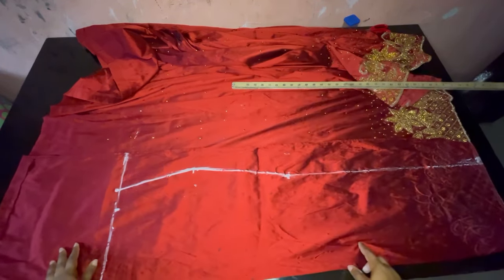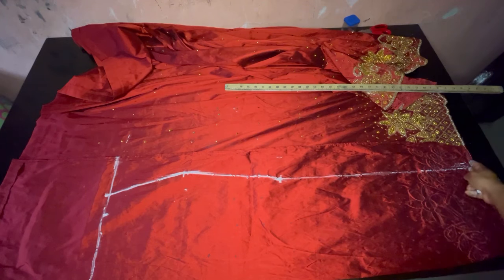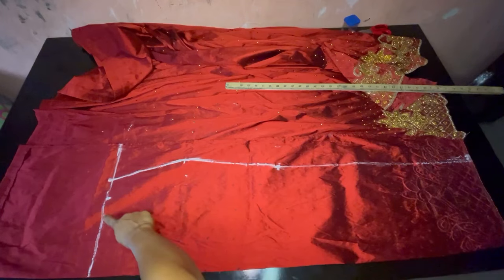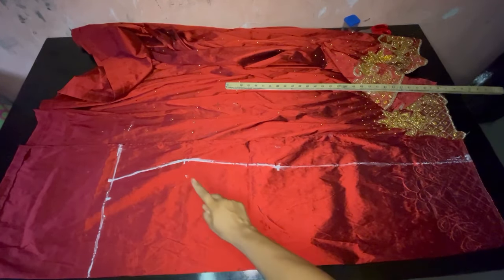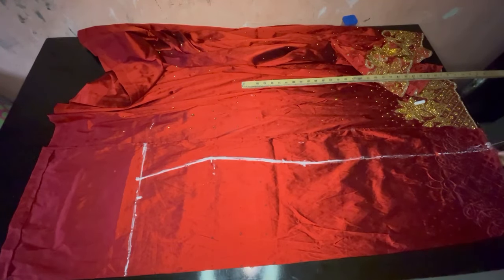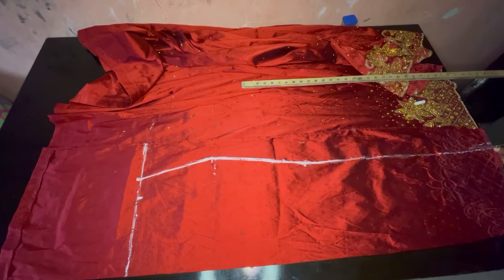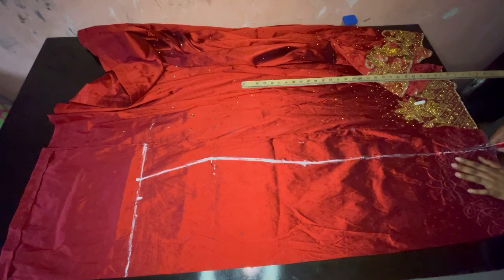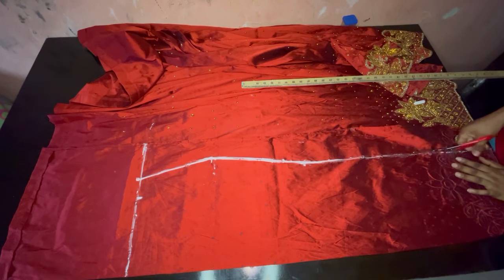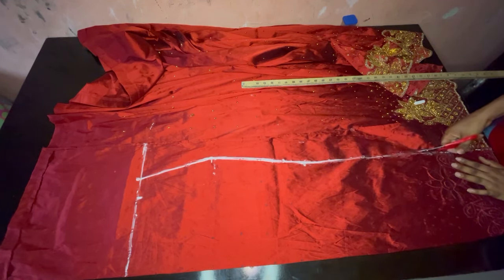We are done with measuring and we're about to cut out the front part. The next thing is to measure and cut out the back part. Please note there is no dart on this front part — I don't like adding a dart to my front part, only the back parts. Do what works for you. So we are cutting the front part out and after that we are going to fold again and cut out the back part of the skirt.